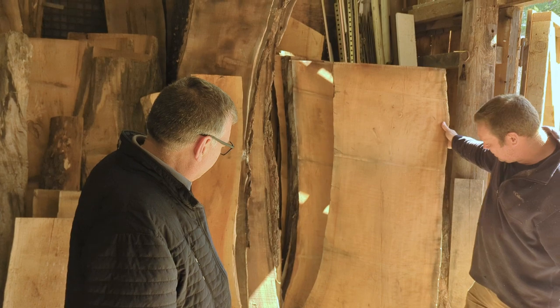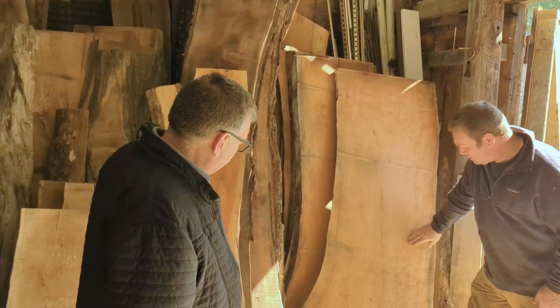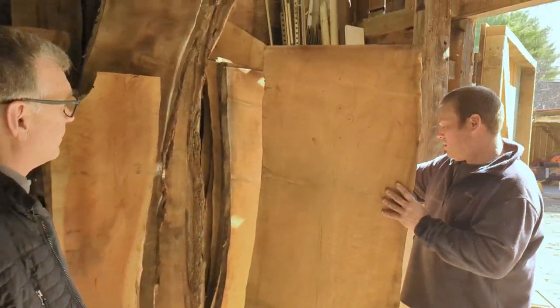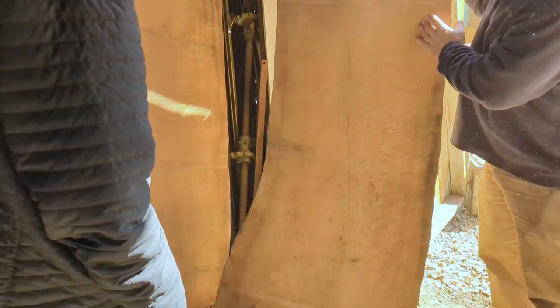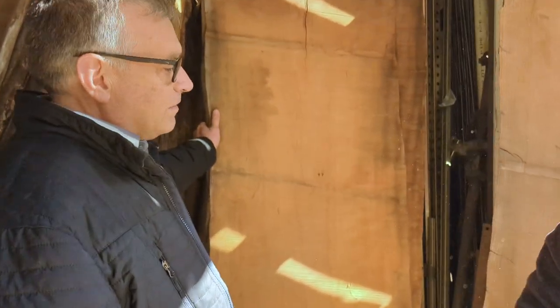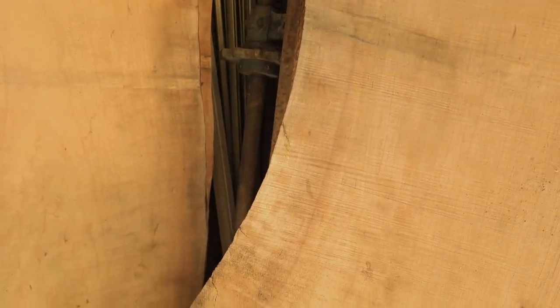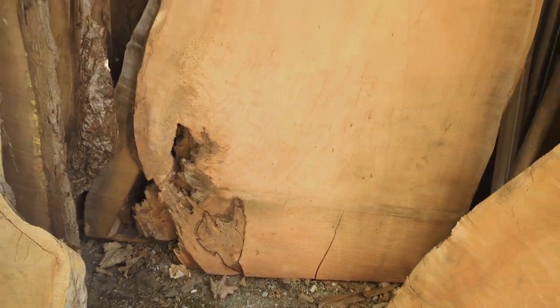Tough letting these go but they really are absolutely amazing — the curl of these is the most curl I've seen in a cherry log. It's almost a table as is. If somebody wants to do epoxy with nice bark inclusions on that — just crazy curl. Anytime you see the really light next to the really dark, it's going to look 3D about an inch deep when you get it leveled and finished.